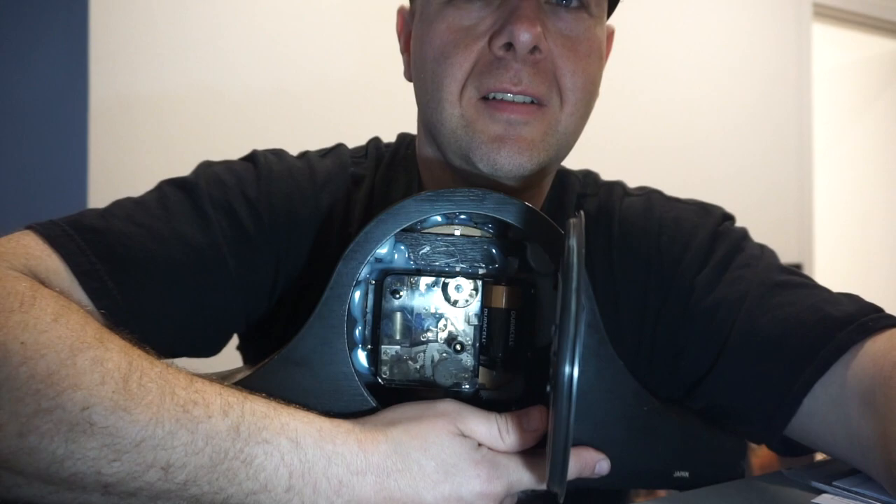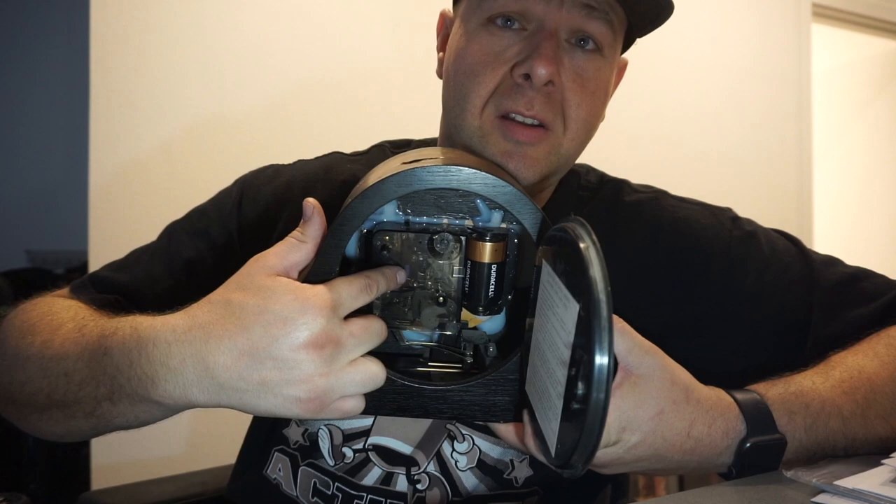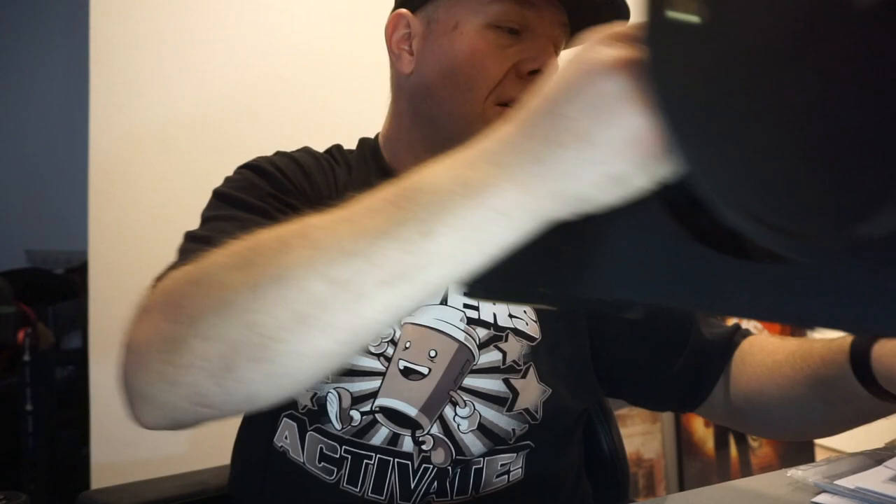That doesn't seem right. 120 divided by — 1, 2, 3, 4, 5, 6, 7, 8, 9, 10, 11, 12 — 14. So 120 divided by 14. 120 divided by 14 is 8.5714. That's actually not too bad then. If I did my math right, there's this little dial here. So according to that math, which was probably wrong, I need to turn this eight clicks and we should be good. Let's try that.